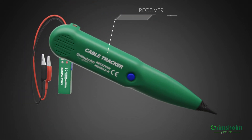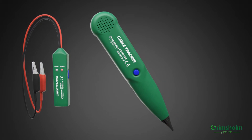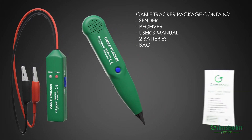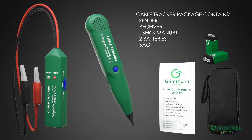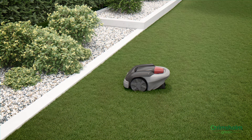The test equipment consists of two units. The sender sends out a signal in the loop cable, and then you can follow and track this signal with the receiver. We will show you how easy it is.